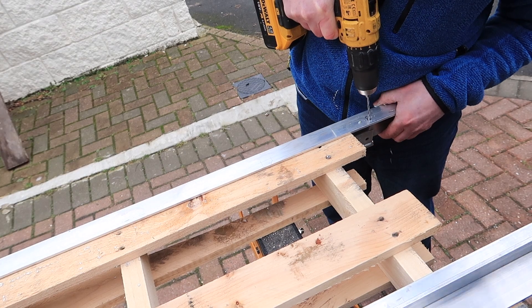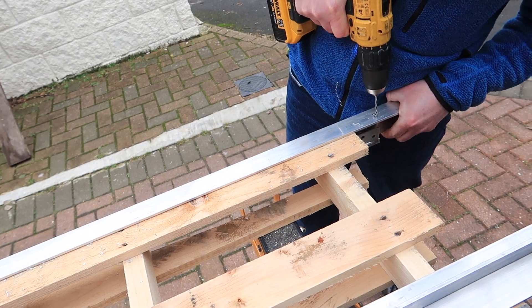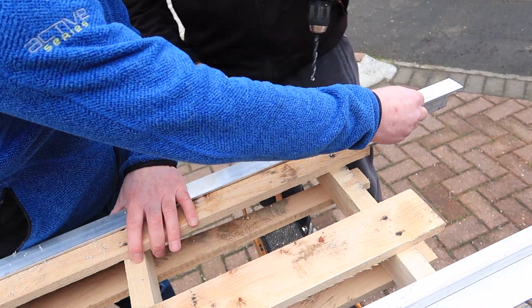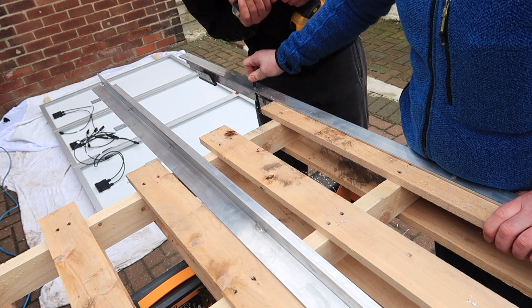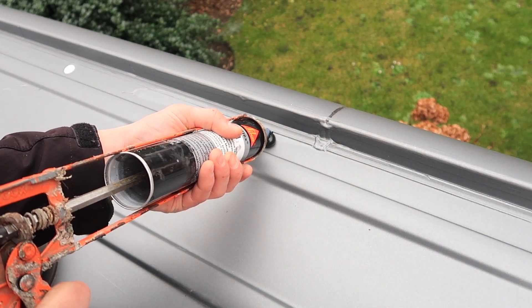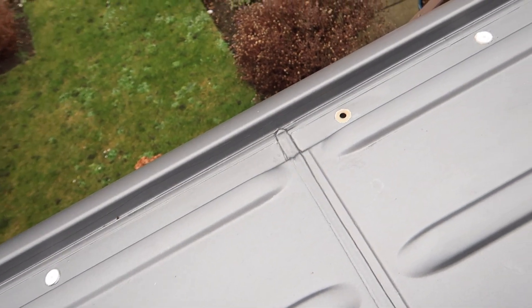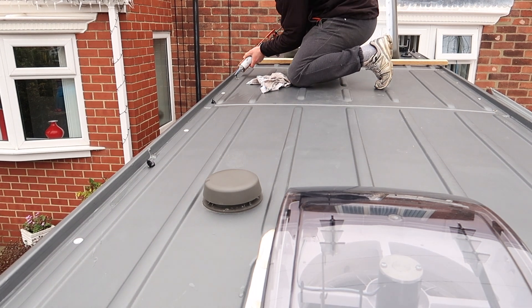Once the holes were marked, we pre-drilled them and widened them up, then got the brackets back on top. Before sitting the solar panels in place, I used Sikaflex 221 and applied a very generous blob right on top of each hole that the M8 bolt will go through, so that when the aluminium bar gets clamped down on top, it creates a nice waterproof seal.